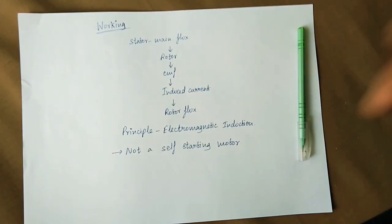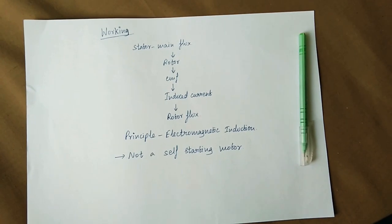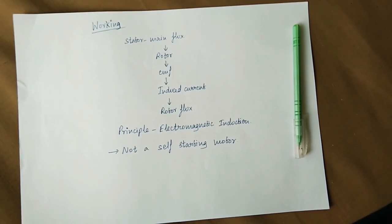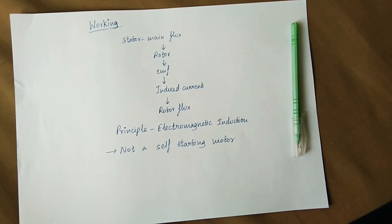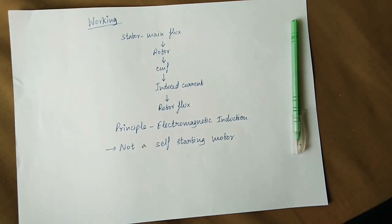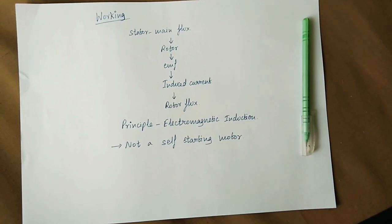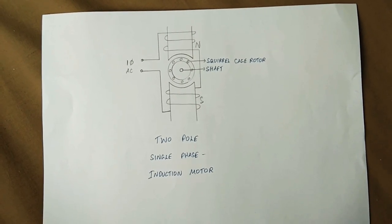However, the single-phase induction motor is not a self-starting motor. The two flux components act in opposite directions, producing one positive torque and one negative torque. Because they are equal and opposite, the net torque produced is zero. Hence the motor does not start on its own.